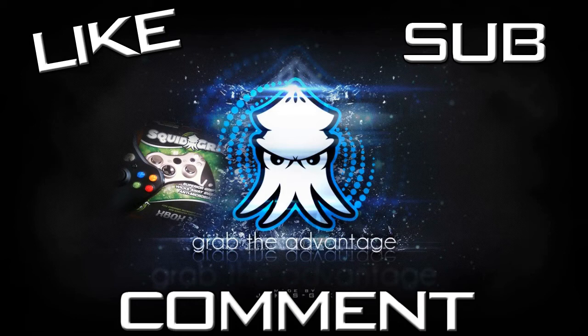Just a big thanks to Squid Grip for sponsoring me here and for giving me the opportunity to give you guys the Squid Grips. I'll be doing some more giveaways in the future for this if I get a good enough response here, so make sure you all enter.